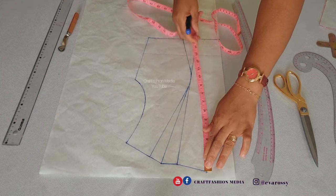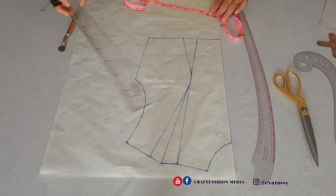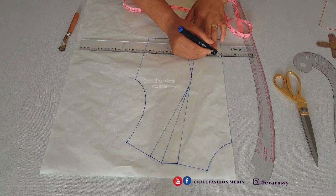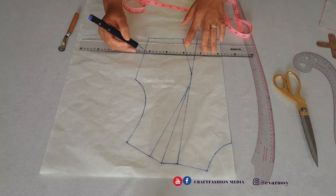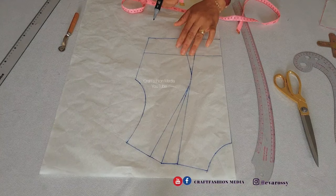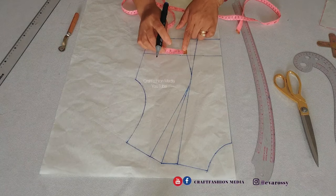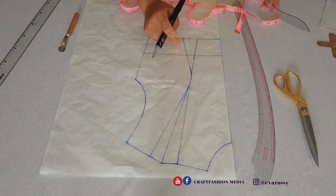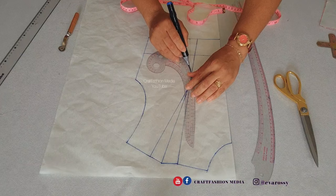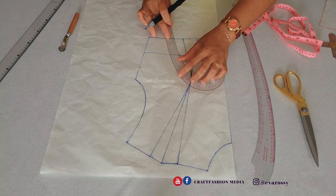Now I am going to insert the underbust measurement. My underbust measurement is 13 and a half inches and I'm going to square a line across. Secondly, I'm going to contour the underbust measurement to give it a little bit of curve, so I'm going to go in by one inch more, connect it, and take the line down.